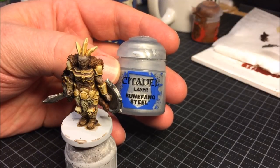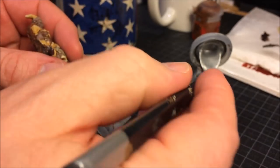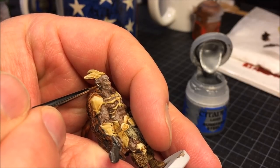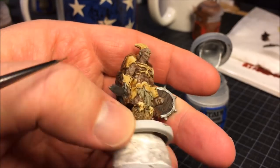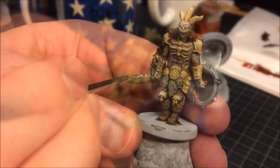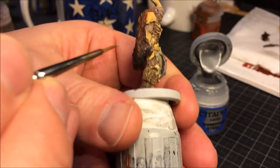Runefang Steel to go back over the Null Oil on the weapon to bring out the highlights. Also painting the earrings — looking at the artwork, they're probably made out of bone, but I thought it was more interesting to make them like silver earrings. They don't show that much anyway so it doesn't really matter. And then the edges of the sword and the top parts of the shield.